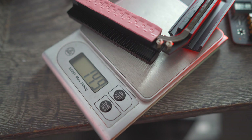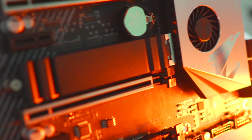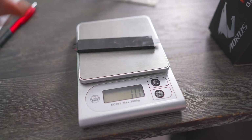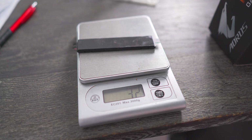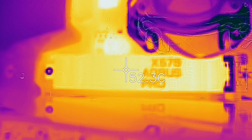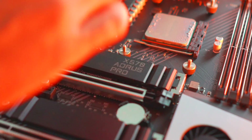There are also heatsinks over the two NVMe slots, which are PCIe 4x4, and speeds tested out absolutely fine. The NVMe heatsink weighs in at 31 grams. With the heatsink on, surface temperature was 54 degrees and 60 degrees in software. Without the heatsink, temperatures jumped to 92 degrees on the surface and 81 degrees in software. The drive will throttle without the heatsink, so it's highly advised to use the heatsink, especially with PCIe Gen 4 solutions.